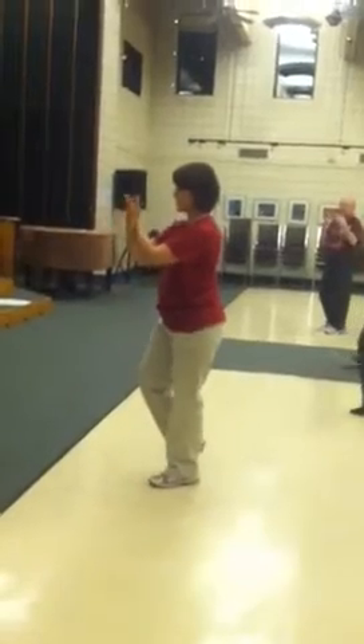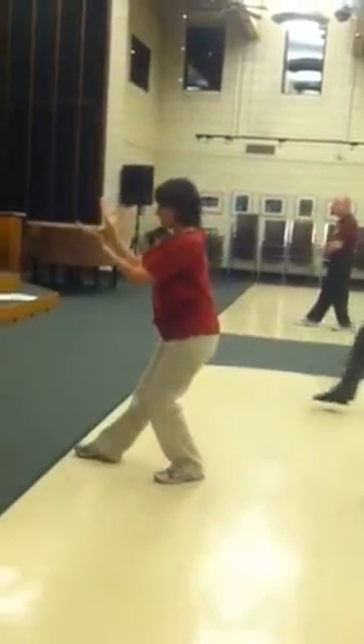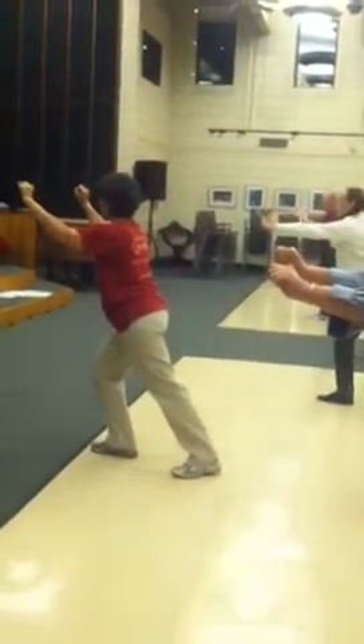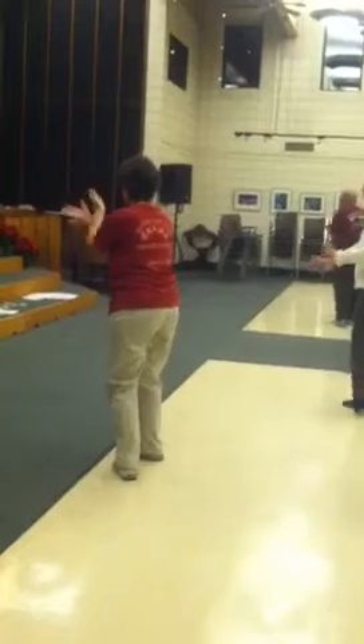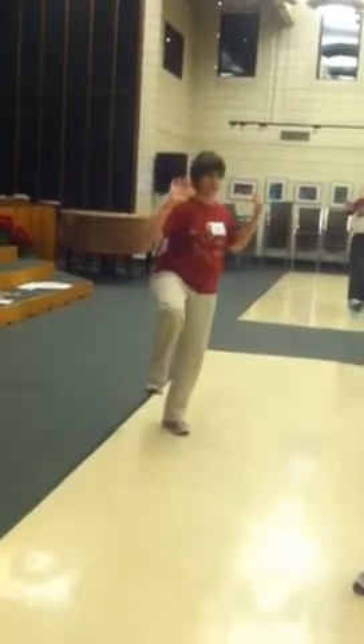Left leg is the weighted leg. Kick. Sweep the arms around. Step up onto the right foot. Cross your hands. Kick. Pigeon toe. Haw claw. Big step around, then we're going to kick with that right foot.